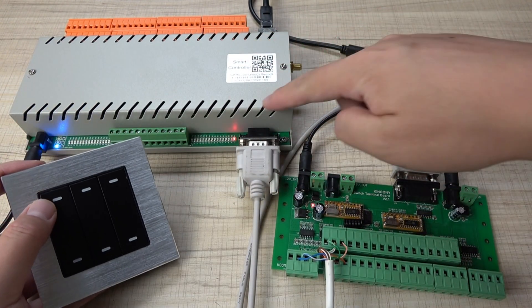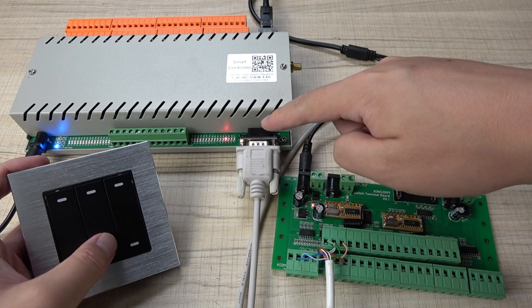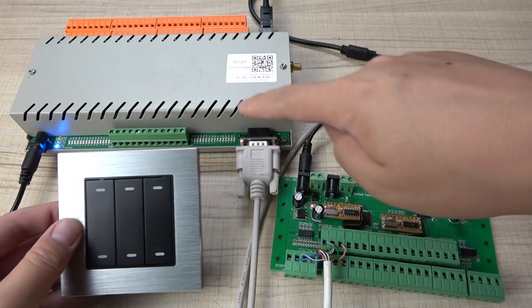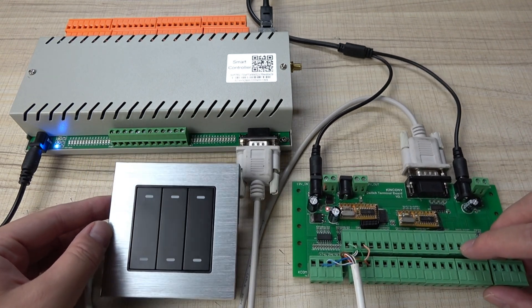You can see that K1 controls relay one, K2 controls relay two, K3 relay three, K4 relay four, K5 relay five, and K6 relay six. All channels can work independently. Now let's look at the software.